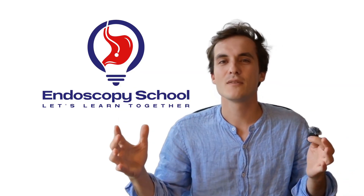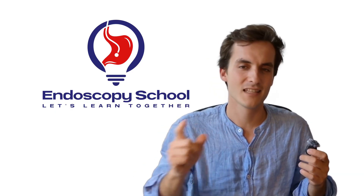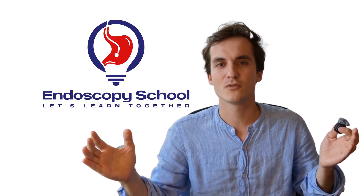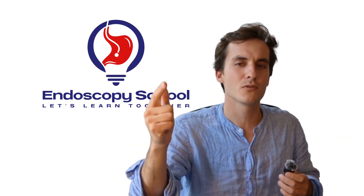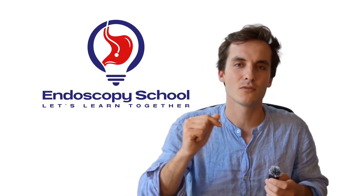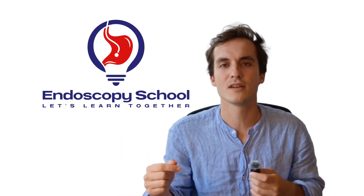Congratulations! If you've made it this far, you now know how to set up your endoscopy lab for submucosal dissection from A to Z. All that's left is for you to practice. If you want to support us, don't hesitate to like the video, subscribe to the channel, and visit our website for more information about our traction devices — adaptive tractions for submucosal dissection.